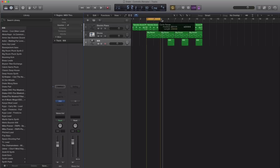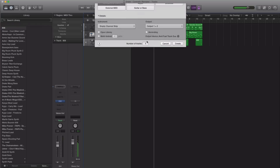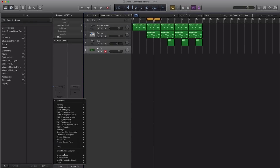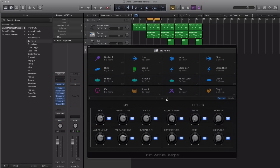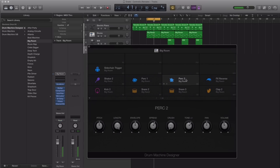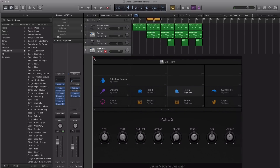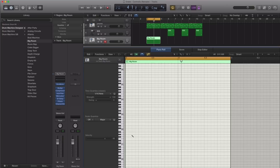Those percussion hits start about this point over here. I'm going to create a new software instrument track. And again, this track is pretty much all about the drums. I'm going to bring in Logic's Drum Machine Designer and let's just start off with that sound for now. I'm going to close this and let's just draw it in here.